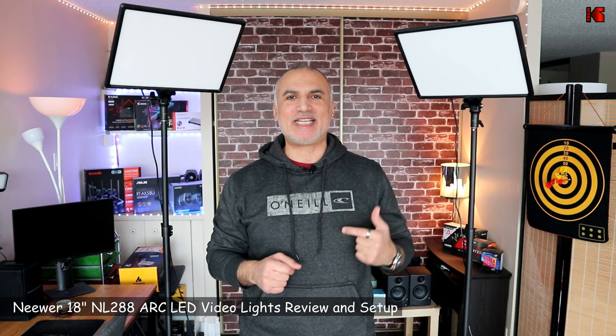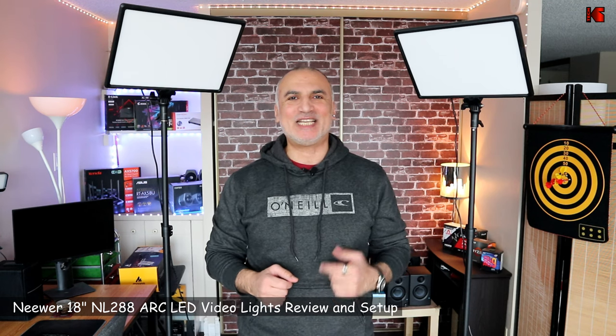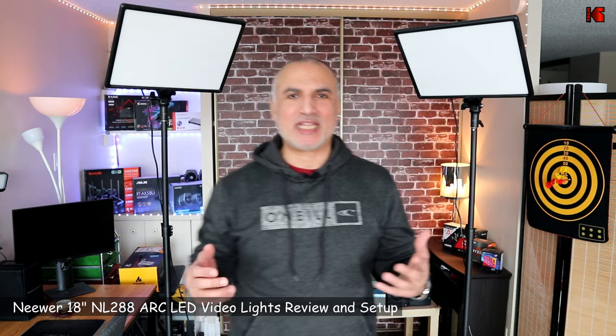Hi everyone, I'm Eloy from Knowledge Sharing Tech. These are the newer NL 288 ARC 18-inch bi-color LED lights. I got them to enhance my video recordings for my YouTube channel.